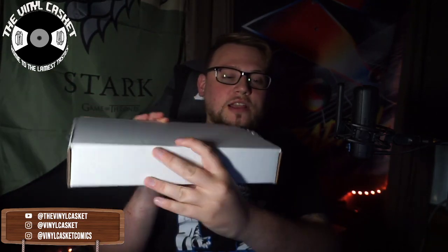This is from Top Cow Productions, which is a subsidiary company of Image Comics, and this was a really cool edition of a very 90s comic title. I thought it was really cool that this was coming out, so I decided to hop on the Kickstarter that was funding this. You can get it through a comic shop as well, but it shipped in this white box.